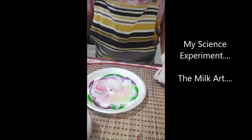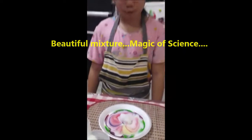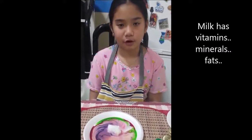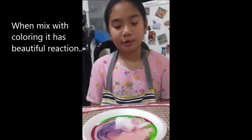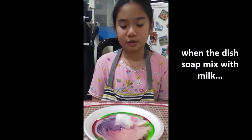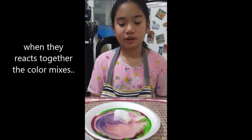So the explanation for this, the science concept, is that even though milk is mostly water, it still has fat, minerals, and vitamins. That's why when I put the food coloring, it didn't really mix, but when I put the cotton that was dipped in the dishwashing soap, it mixed, because they react together and the color mixes.